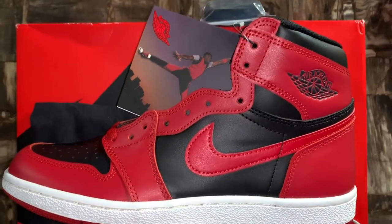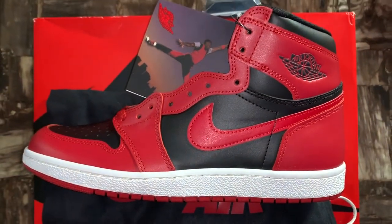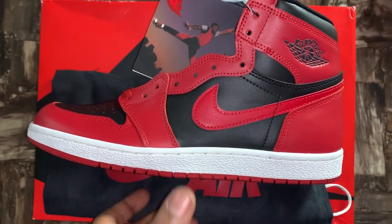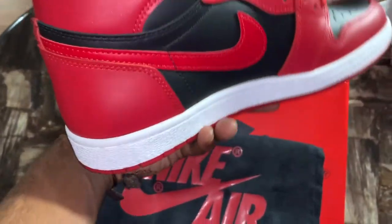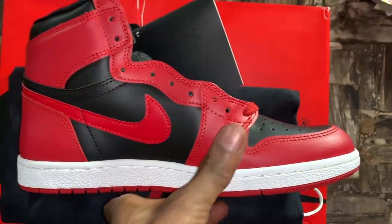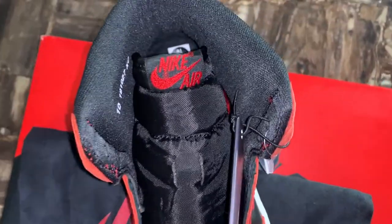I'll probably just leave them unlaced for now, so this probably won't be an on-foot — just a review. Starting with the upper, you guys can see you have that almost-red upper with the black hits. You got the black on the toe as well as the inside of the shoe, the top of the ankle, and the tongue — the tongue is all black with that coated material. You also have that black and red hit on the Nike Air on the tongue.